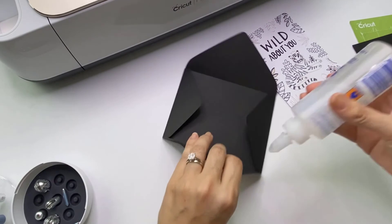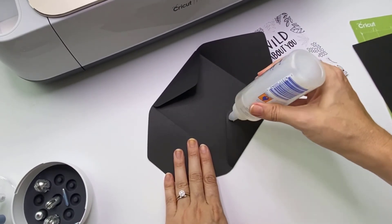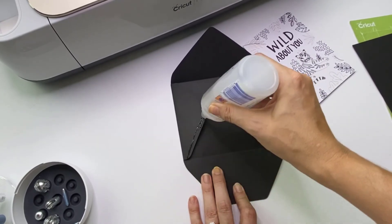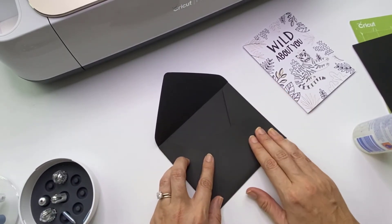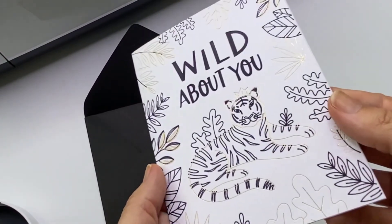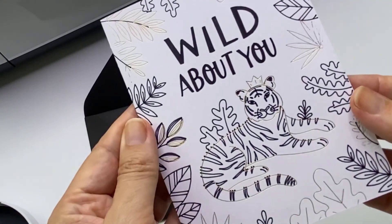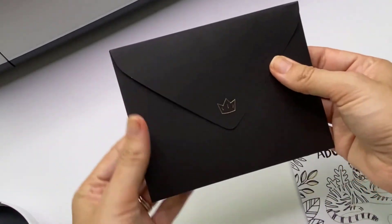I like to use liquid glue. Some people like double-sided tape, some people get the hot glue gun out — I can't be bothered, so this is good enough for me. Stick that together, beautiful, and give it a second to dry. How cute is this card? The foil just makes it top notch. I absolutely adore the finishing touch of the teeny tiny little crown — so sweet!